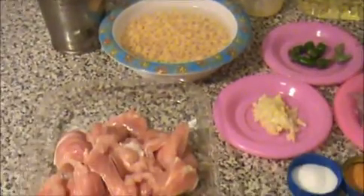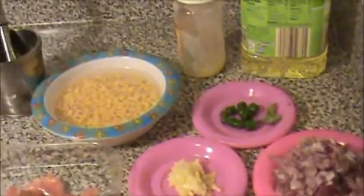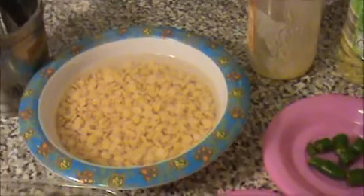Hi everyone, welcome to India Food Recipes. Today I'll show you how to prepare chicken kola. The ingredients: I took half a pound of boneless chicken, and I already soaked a handful of thur dal.